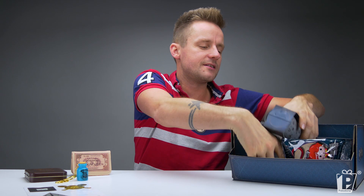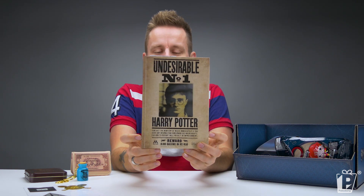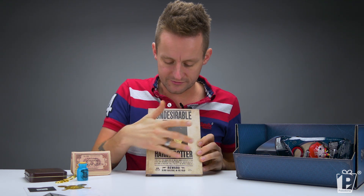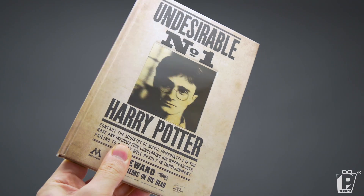Next up — oh, this is cool. Here we have our Harry Potter lenticular notebook. Lenticular is the word for this technology on the front. It is a lenticular panel — I'm sure you've seen it before.